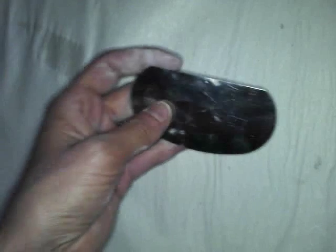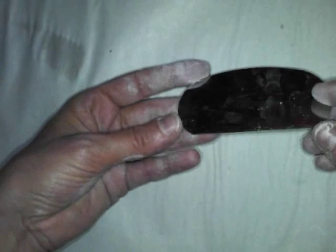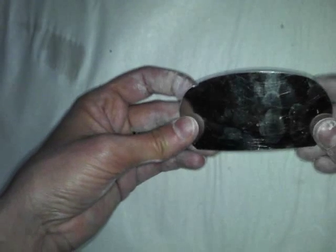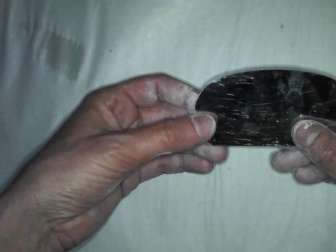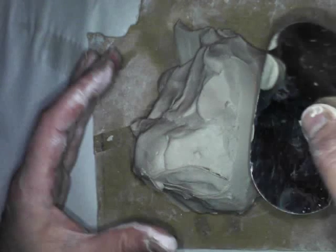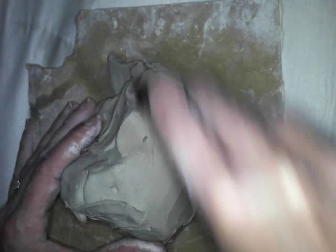This is called a metal rib. Be very careful because a metal rib can cut you like a knife — it's basically a very thin sheet of metal. It's used to create smooth surfaces on your clay. If I want to remove a lumpy bumpy area, I can bend the metal rib with my thumb by putting pressure in the center and just smooth it right out. Really nice.